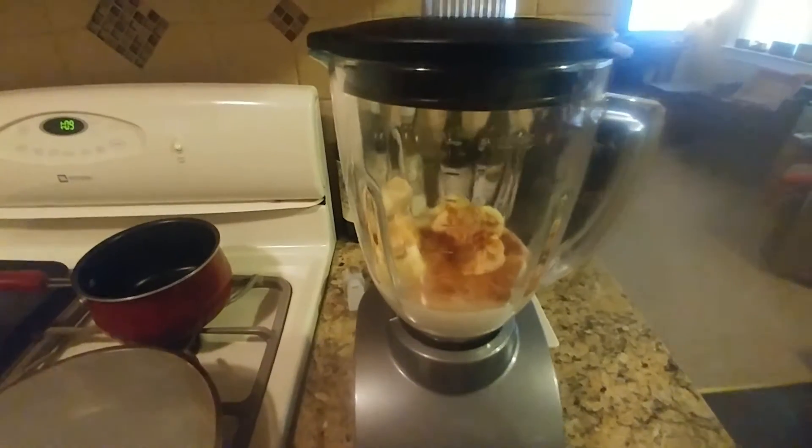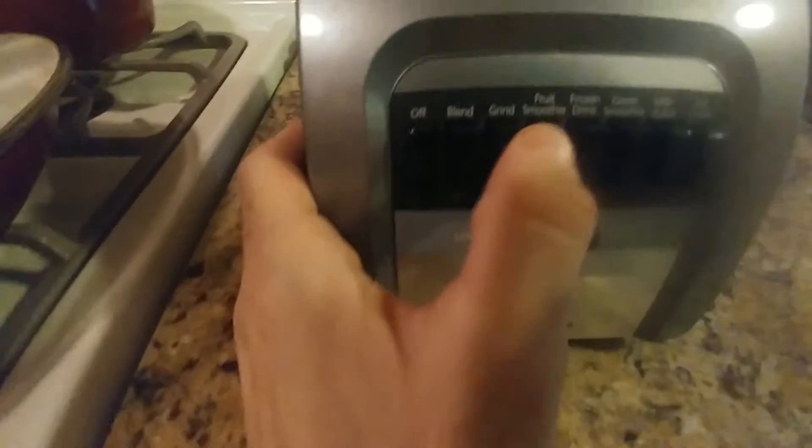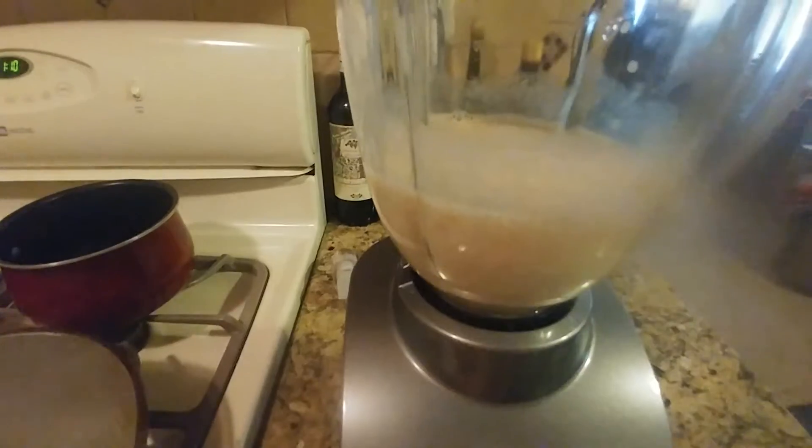Alright, we're back. So we've got the top on there and all the ingredients. We're going to go to the smoothie setting and then hit fruit smoothie.